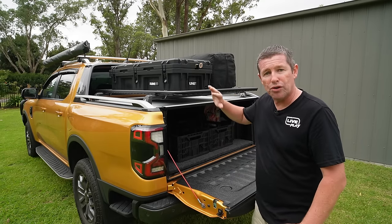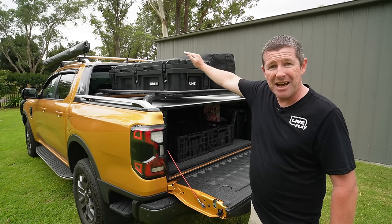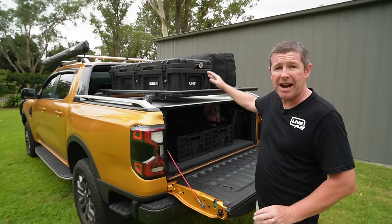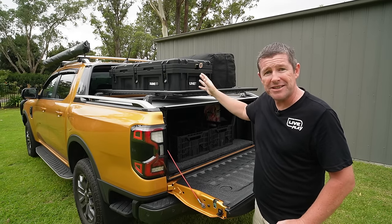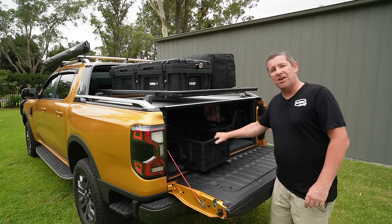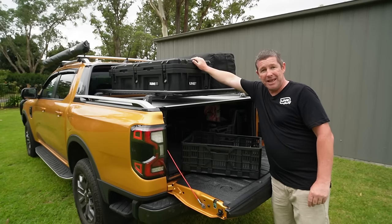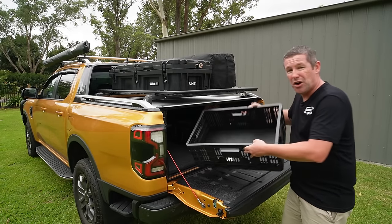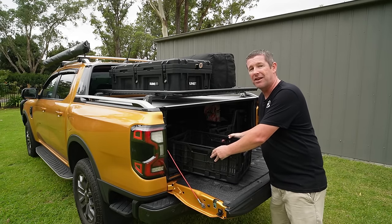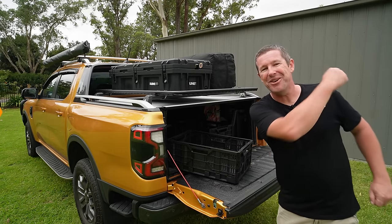In this video we'll talk through the crossbars we've got both on the tray and up on the roof, and why we went that path. We'll cover all the other options for tub racking, storage, and a few handy tips and tricks for storage inside the tub collected from a number of the Ranger groups, including some larger storage items and collapsible crates that work extremely well in the back of the Ranger.